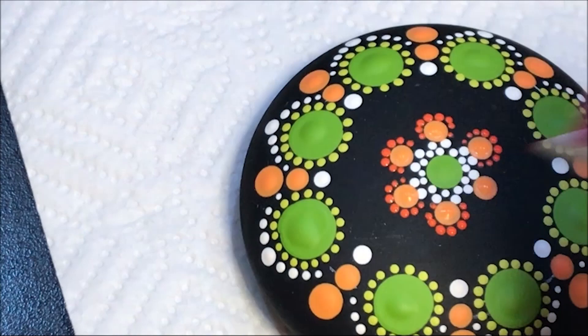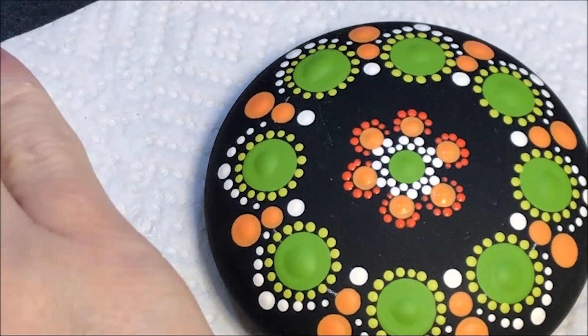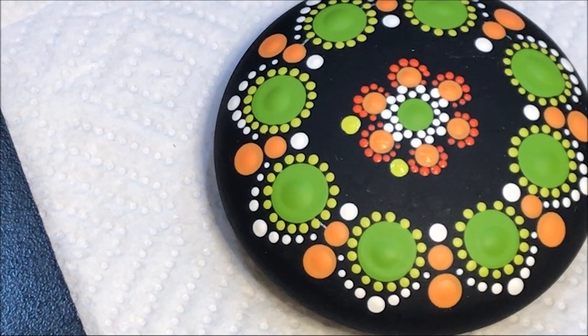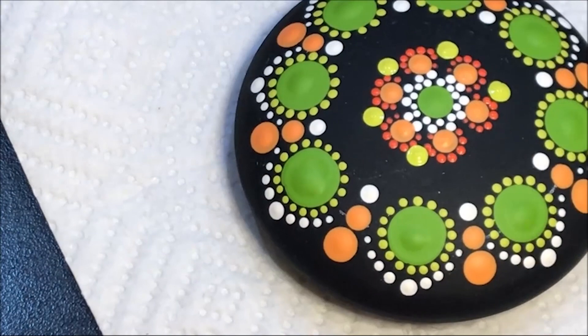I'm going to add in some of those green dots. I'm going to go back in with that margarita color, which is the lighter one, and use the number five and do a dot just out from here. I might end up with a bigger dot — I'm going to go to a number six, just because my paint was kind of dried. I'm going to do a dot out from here too with the number six.